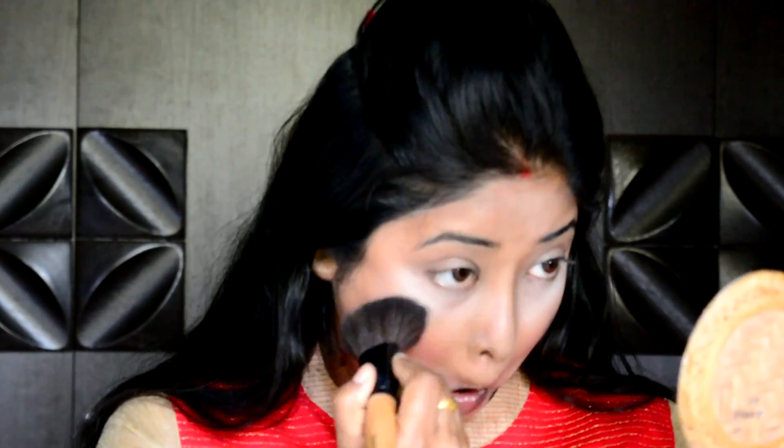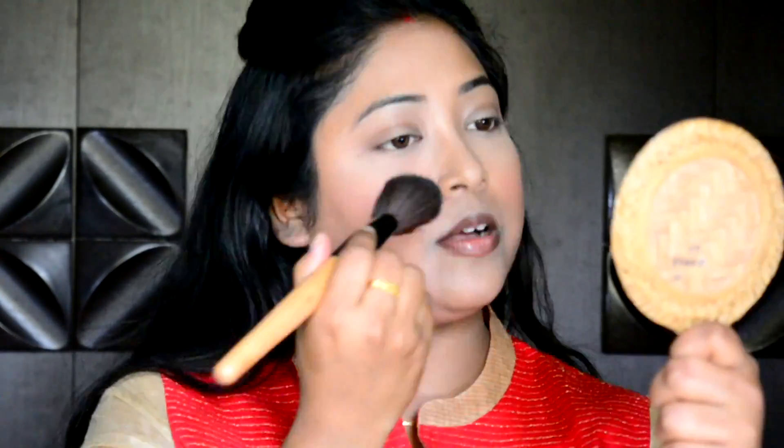The baking of the under eyes is done. I kept my translucent powder on for 5 to 10 minutes to settle down on the under eyes, and now I am dusting off the excess powder with a big fluffy powder brush.